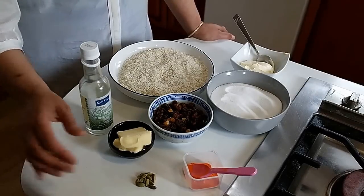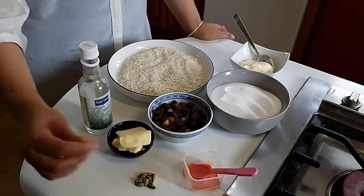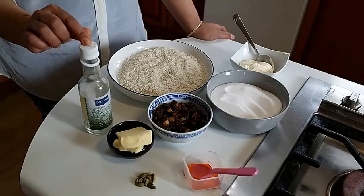In the ingredients I have one teaspoon of yellow food color, few green cardamom pods, two tablespoon of butter, and one tablespoon of kevra water.